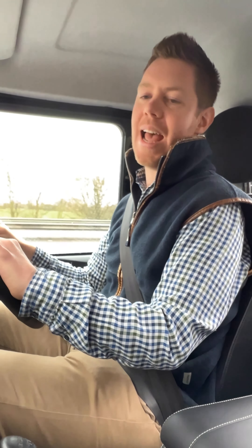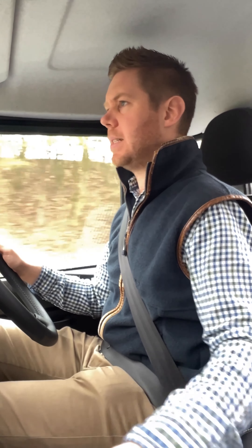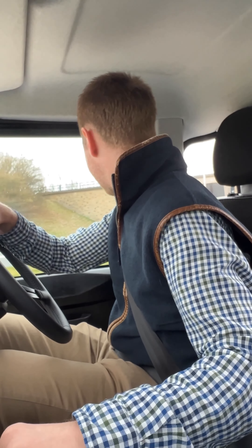Hey everyone, happy Friday! I'm out today in our 110 high-capacity pickup — not a full Twisted build by any stretch of the imagination, just a really good honest vehicle. It's covered eight and a half thousand miles and had some very light Twisted touches applied to it. These are things that you could apply to your own vehicle or any vehicle you're looking at buying.